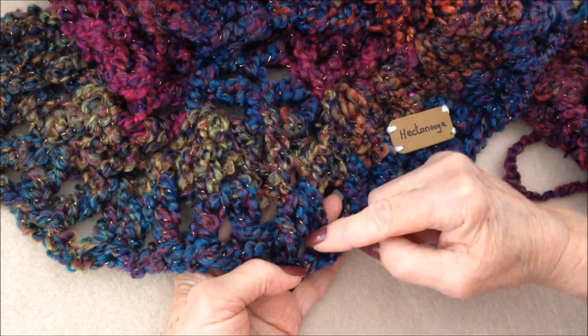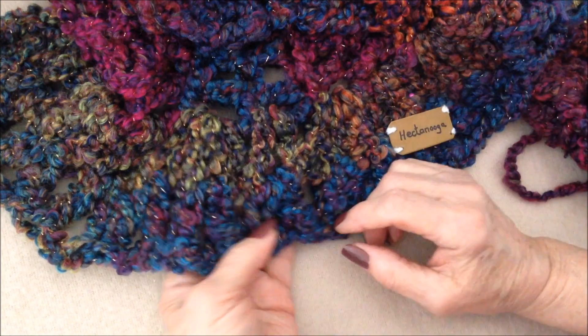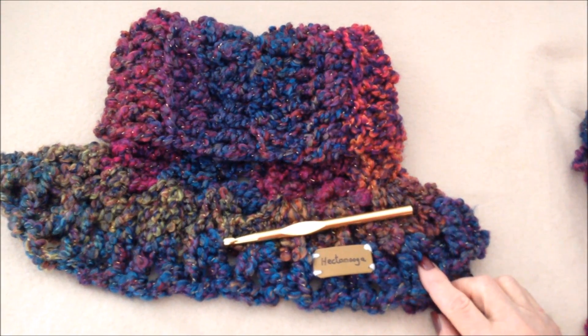On my cowl I only work two rows. When you get to the end of the row, just slip stitch into a chain one space and continue all the way around again. And that's how easy it is to crochet this easy cowl. Thanks for watching, bye for now.